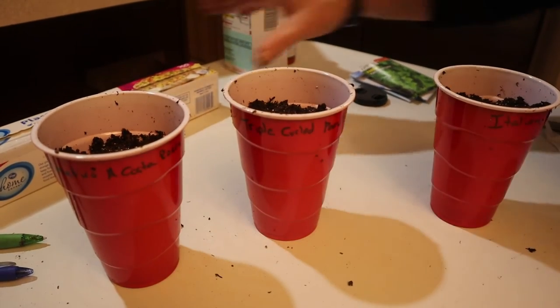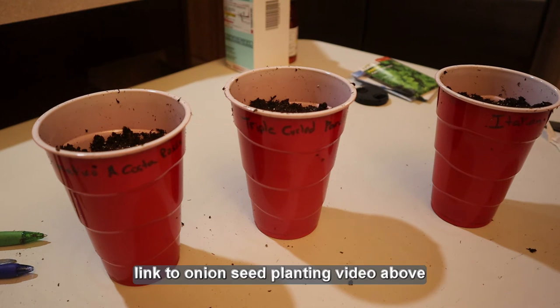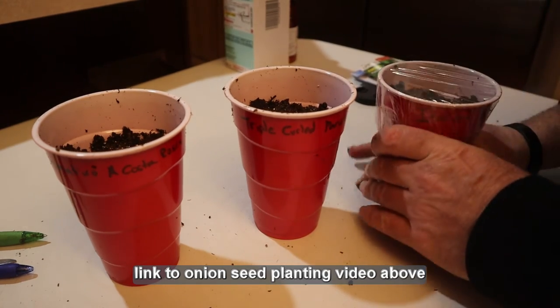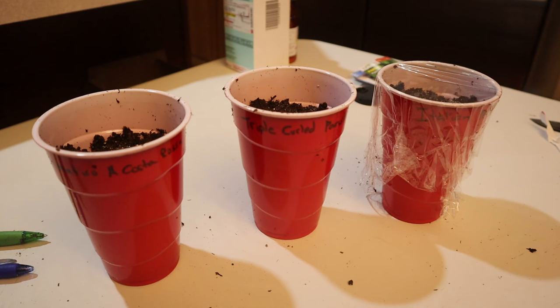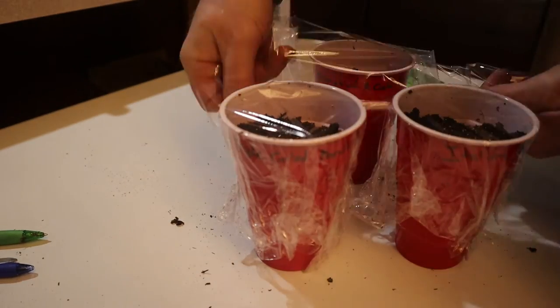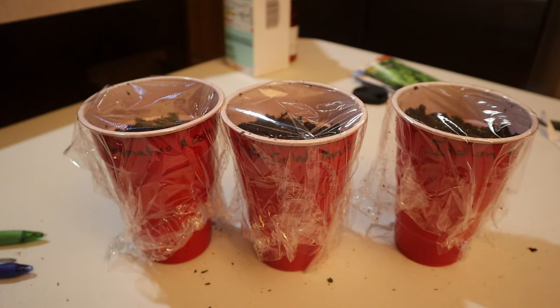The last step is pretty easy. Parsley has a really hard seed, so you just want to cover the tops of these cups with plastic, just like we did the onions — that turns this into a greenhouse and retains the moisture. That also keeps you from having to soak the seeds overnight like everybody else tells you to do. Put it somewhere warm, in a window or something like that, and you're done. It takes a long time for these seeds to sprout though — you're probably looking at a good four to six weeks before they start growing.